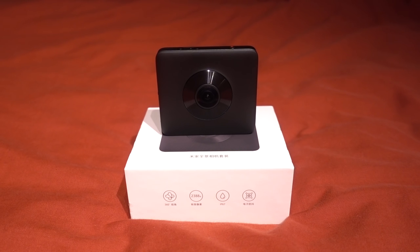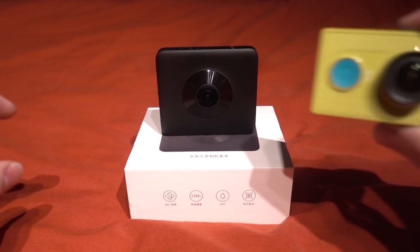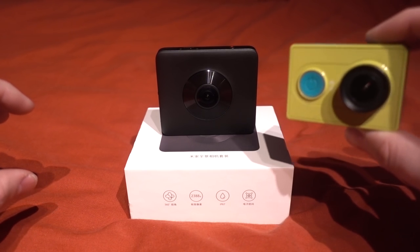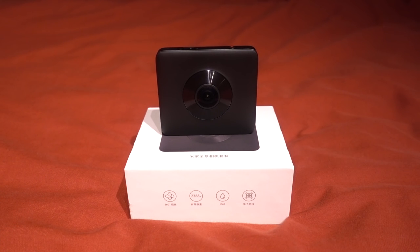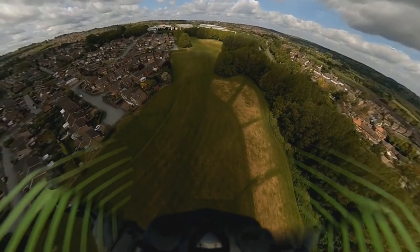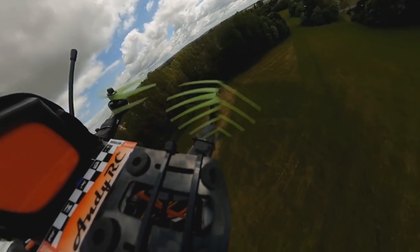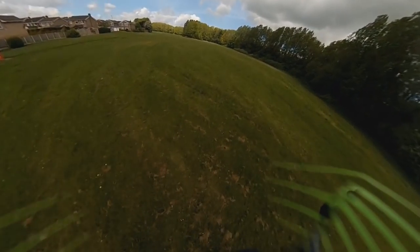Spending $5,000 on a GoPro rig wasn't an option for me. I considered a mount for the Yi camera since I have enough of them, but mounting at least 4 Yi cameras onto a mini quad isn't viable either, so I put that project on the back burner. To get the quality I was getting you'll need to view the 360 videos in 4K — otherwise viewing in 1080p or lower means each section is effectively about 240p in 16x9, similar to most 360 experiences on YouTube.